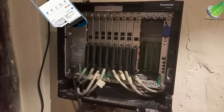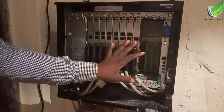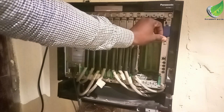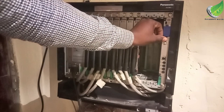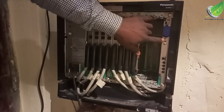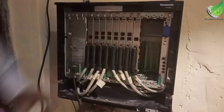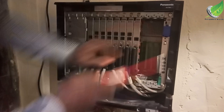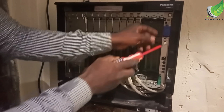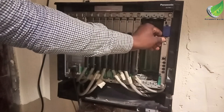Remember to flip the switch off and then flip it on — that will initialize the system. This card is the CPU card. Now let's go to the reset button. What we are going to do is press down the button.